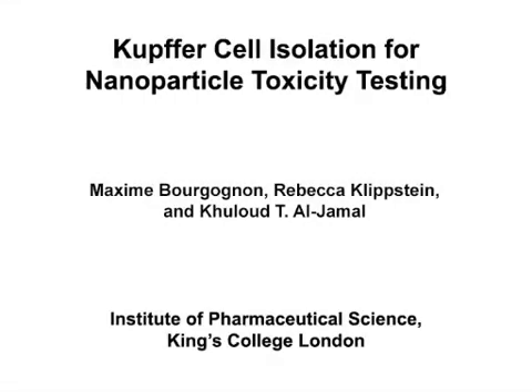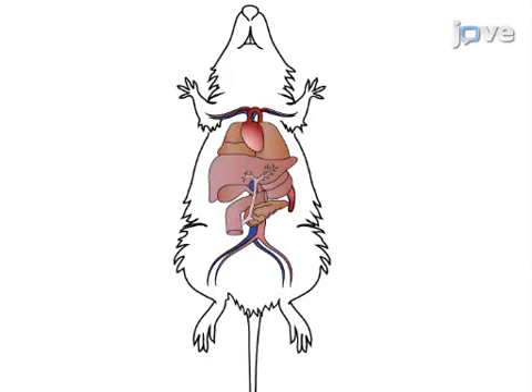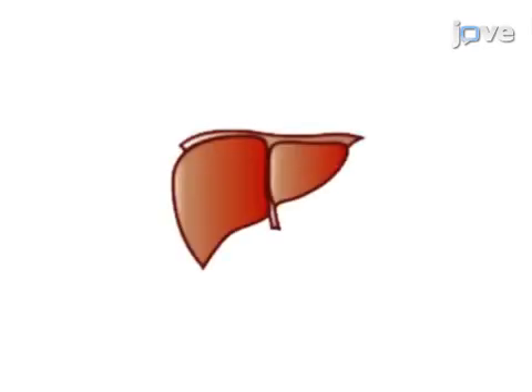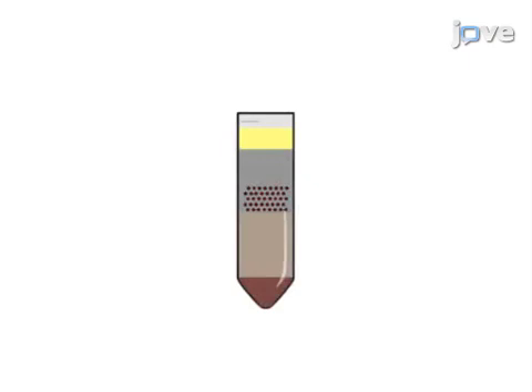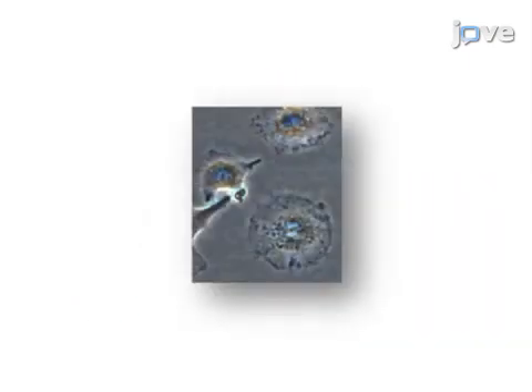The overall goal of the following experiment is to isolate and purify mouse Kupffer cells in high number to study nanoparticle toxicity. This is achieved by perfusing mouse livers with an HBSS-EGTA solution and a collagenase solution to gently digest the liver tissue. Next, liver cells are purified by density centrifugation and selective adhesion to obtain a culture of purified Kupffer cells.